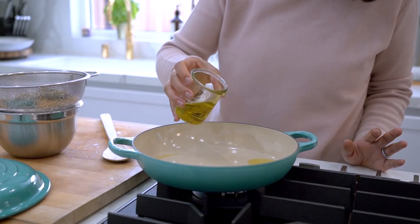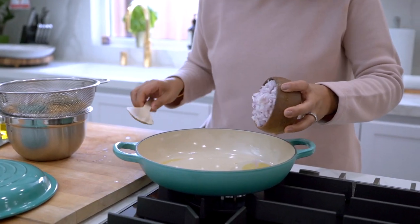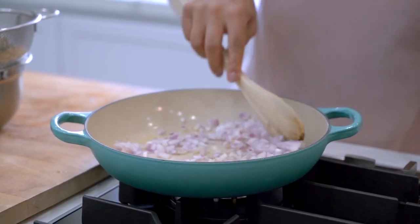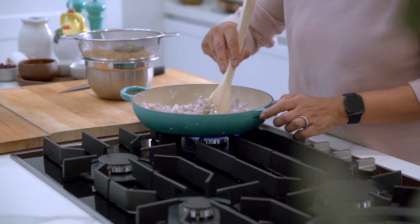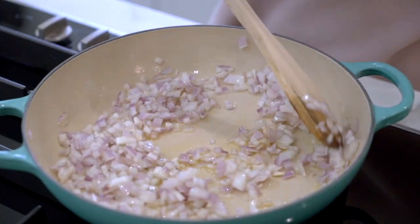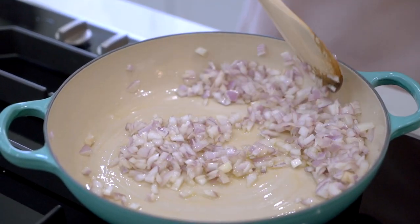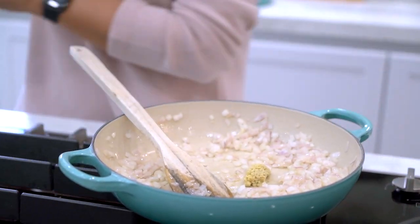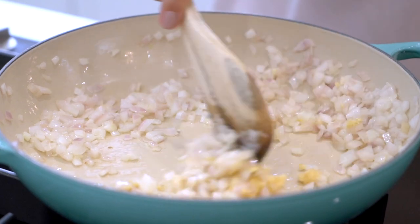Add some olive oil into your pan and sauté your onions until they're translucent. Once the onions have softened, I'm going to add in my minced ginger and minced garlic and sauté until fragrant.